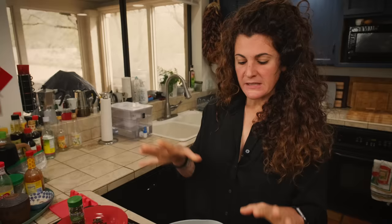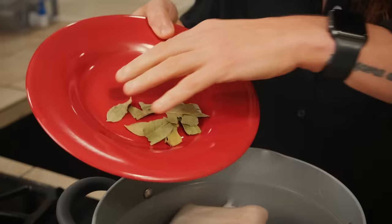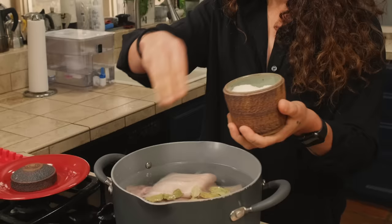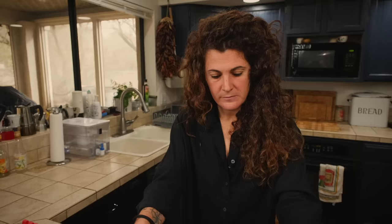Now we are going to add some spice and some herbs — to profumare, to give another flavor and smell to this amazing piece of meat. I'm going to use some peppercorns, bay leaves, three cloves, and a little bit of salt. From the moment the water starts to boil, we are going to cook them for 45 minutes.